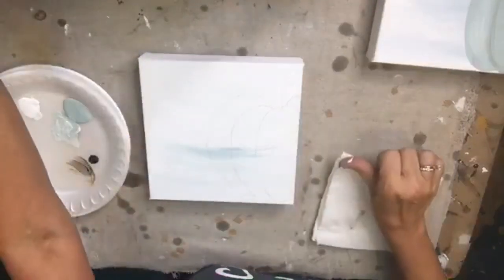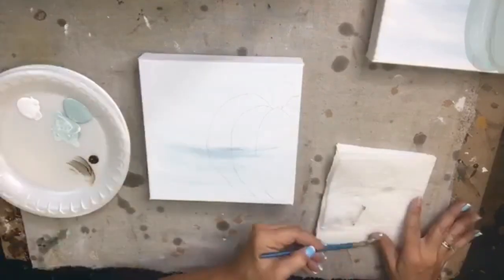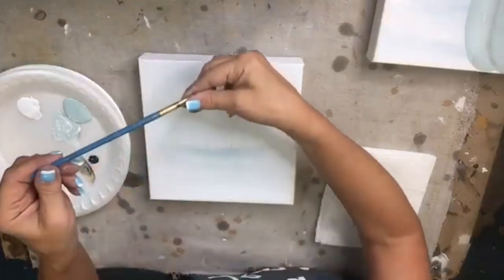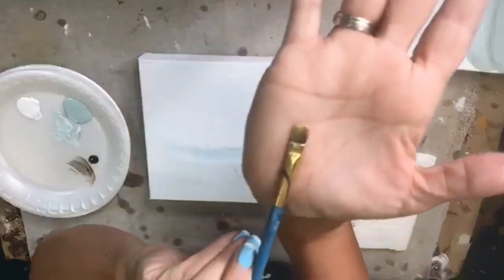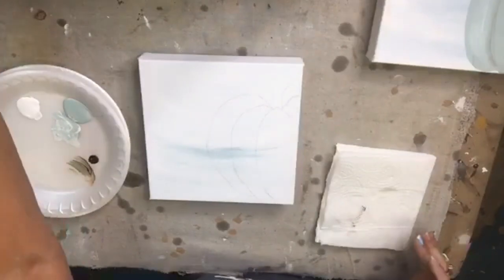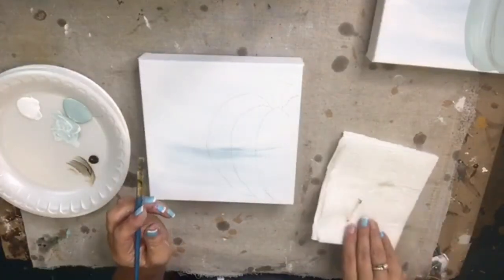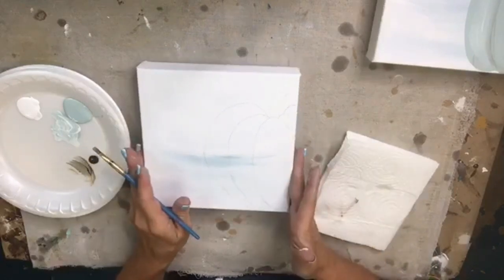I'm going to use just a flat brush — a quarter-inch flat. There's nothing on it right now. You can use something a little bit bigger if you want, but since I have smaller little pumpkin rounds I'm just going to keep it small.